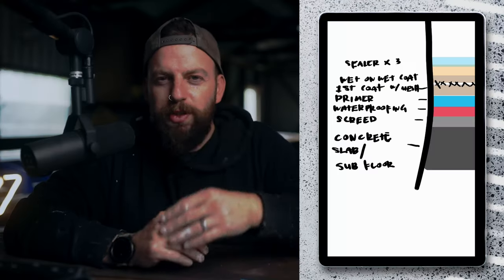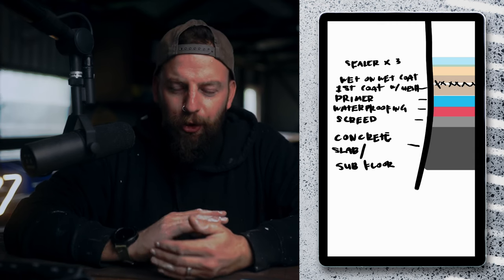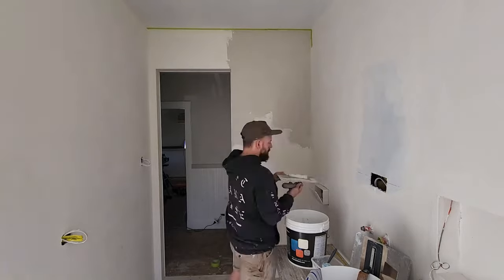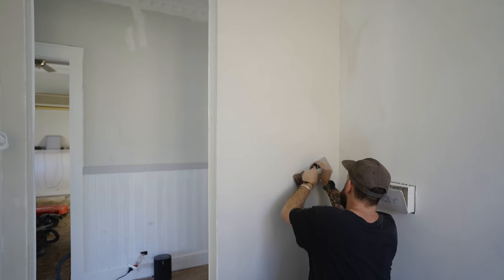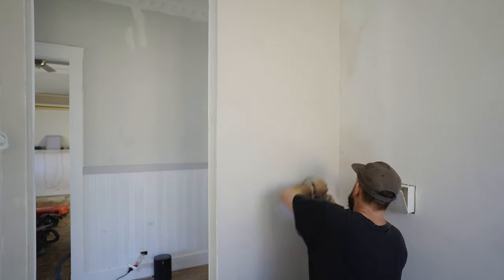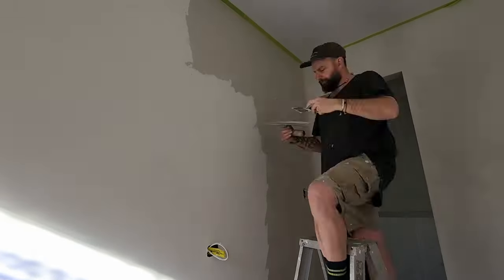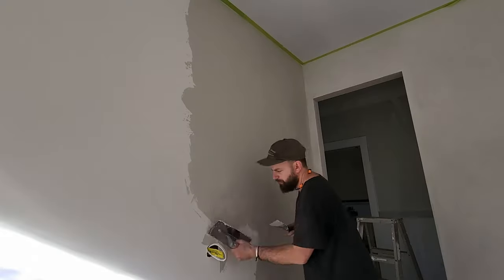On day two it's called a wet-on-wet coat. You put one coat on, let it dry to about 80%, then you put the next coat on. Because you've got the first coat on that's semi-wet still, as you press it in with the trowel it really binds together and gives you that really smooth surface. You continue to work that across all your walls, keeping in mind that you want to keep a wet edge.